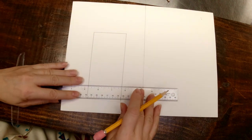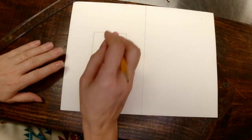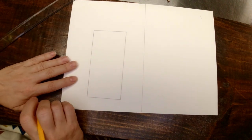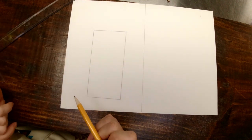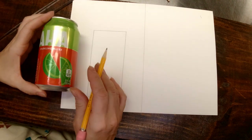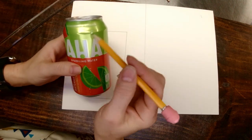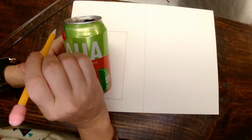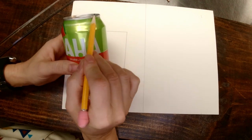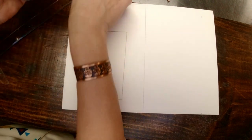Try to be light-handed with your pencil, especially on these top lines, because you are going to have to erase some of that and you don't want it to be so heavy that you can't erase it. So now that you have the basic shape, when you are looking at a soda can you'll notice it kind of tapers in at the top — you have your rounded part. You want to make sure you create that taper on your can.